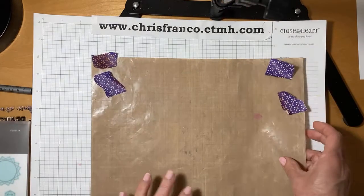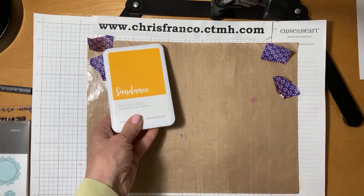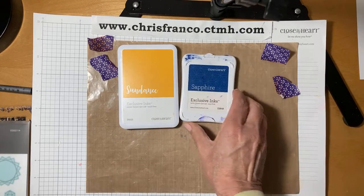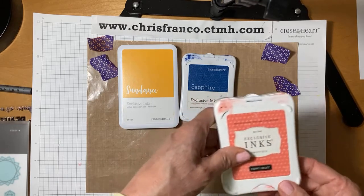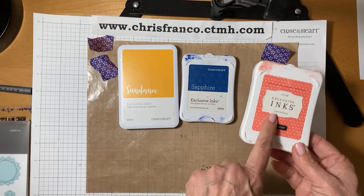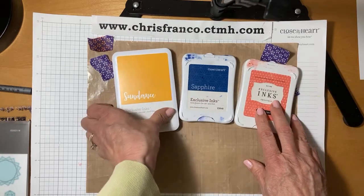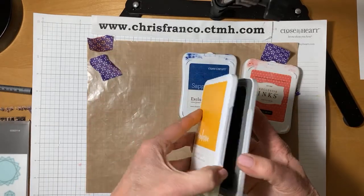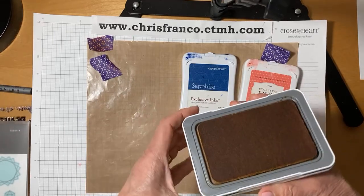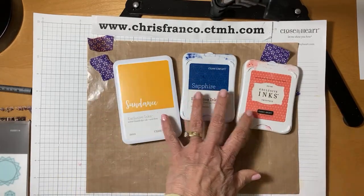It's good to work with a craft mat because we're going to be doing some sponging. The three colors I'm using today are Sundance — that's a new color in the catalog — Sapphire, which is a color that's been around, and then Smoothie. We have like three generations of ink pads. If you're not familiar with our ink pads, these new magnetic ones are the bomb because they just work so great — you can just put it on and you don't lose your lid. The size is great too. Those are the three inks we'll be using.